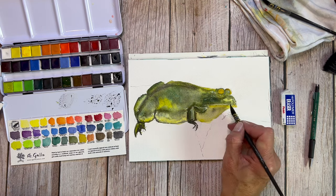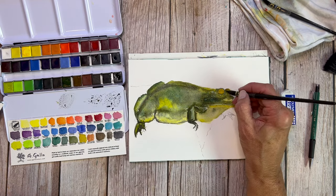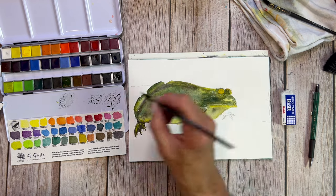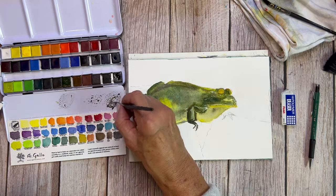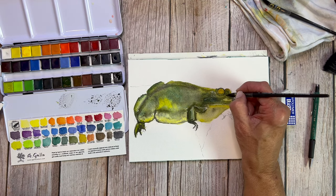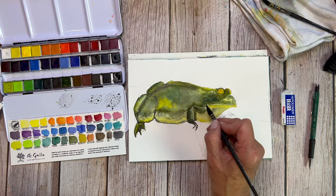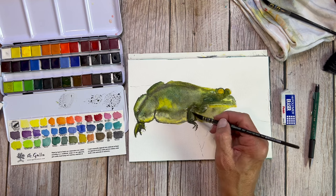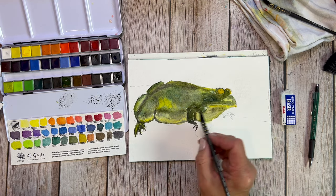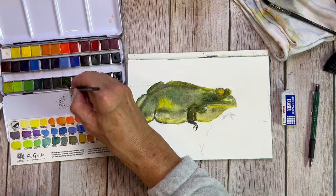Using cotton watercolor paper is really good advice for all artists, but particularly beginners — you really want to get off to a good start. Once you get the handle of what you're doing and understand how paints respond to different levels of water and how to best utilize your brush, then try the cellulose paper. Cellulose paper can be a lot of fun, and every cotton paper is different, every cellulose paper is different. By cellulose I mean wood pulp — anything that is not cotton.